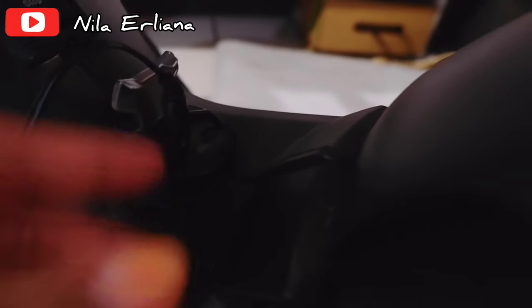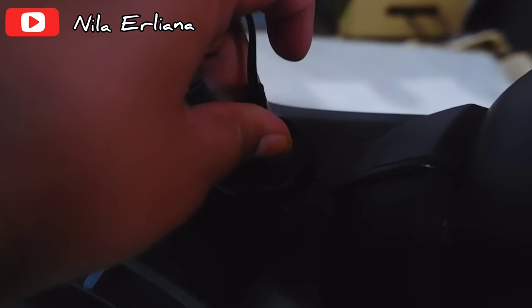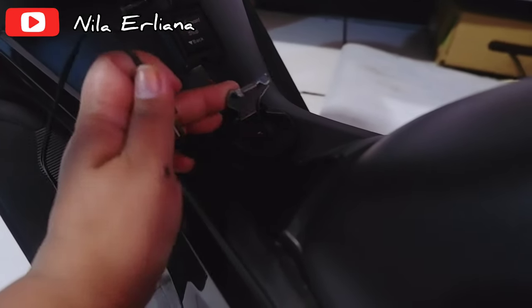It's being plugged in for charging now. Before using it, charge it first. Open the charging port, plug in the charger cable, then plug it into the socket. Once it's fully charged, unplug it.